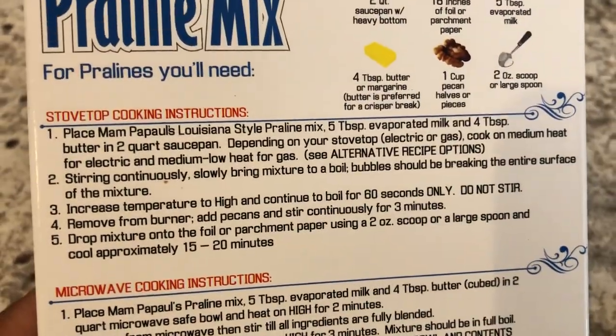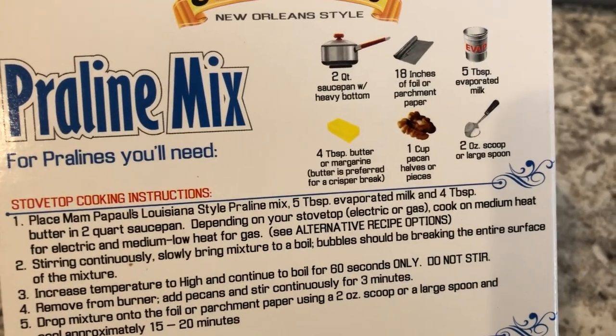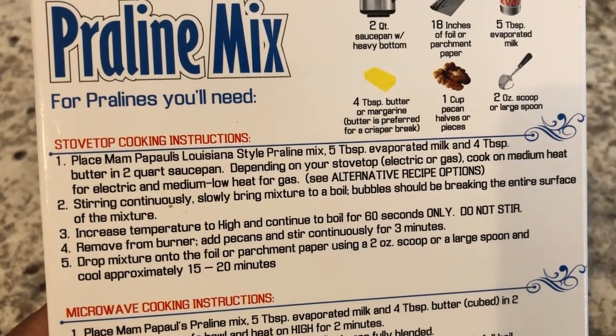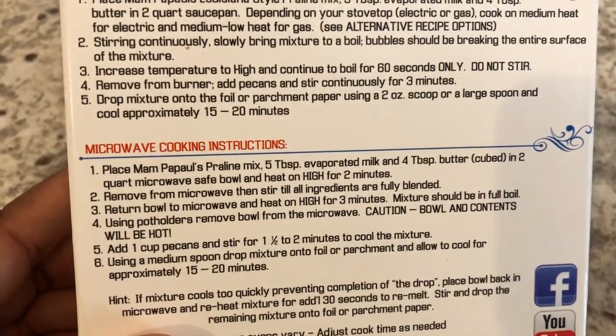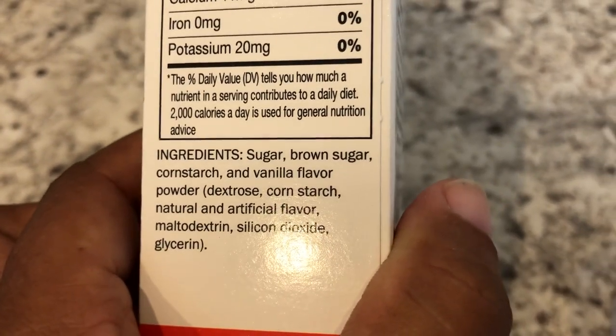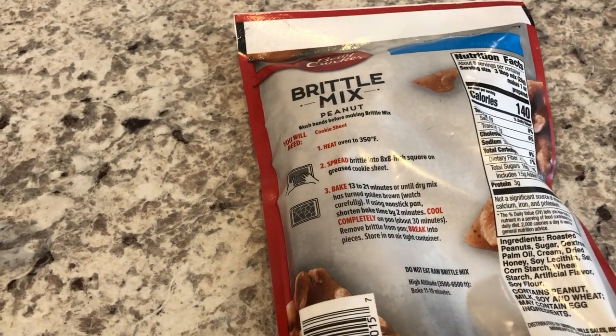Here are the directions. You're supposed to cook everything in a heavy bottom pan, so I have everything there. These are the stovetop instructions — they do have microwave instructions as well. And here are the ingredients that are in the box. So like I said, I'm going to start out with the brittle first and then I will move over to the pralines. So stay tuned.